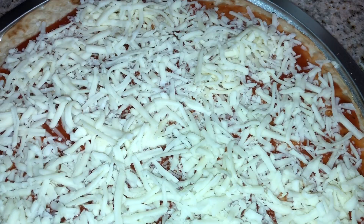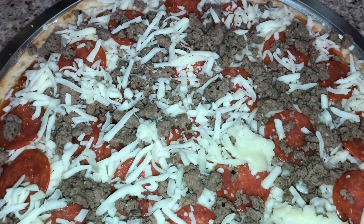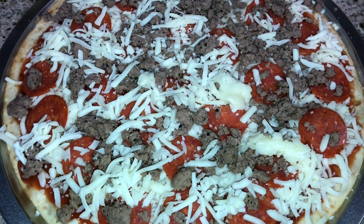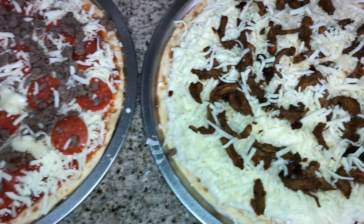Now for the toppings — we have the pepperoni for one pizza, and for the other one I have the chicken. I know it looks kind of burnt but the inside's good, and I'm going to shred it and add that on. Here is the pepperoni hamburger pizza with the spaghetti sauce, and here is the chicken alfredo pizza with the bacon bits where I accidentally overcooked the chicken. They're looking pretty good and it's time to put them in the oven!